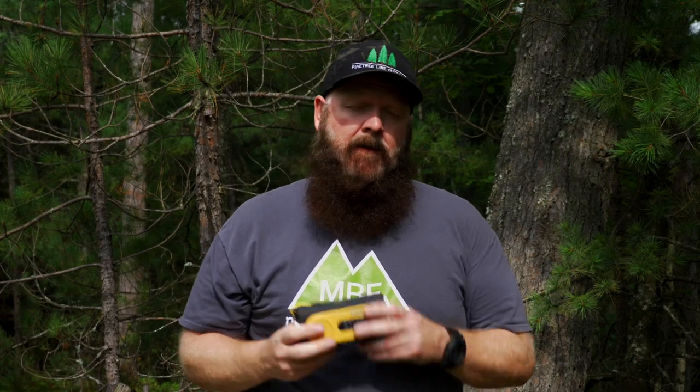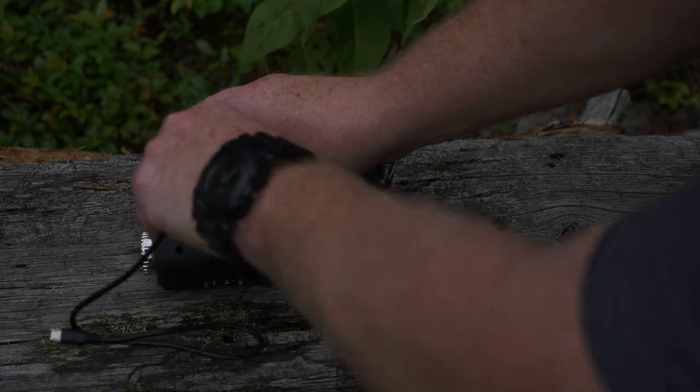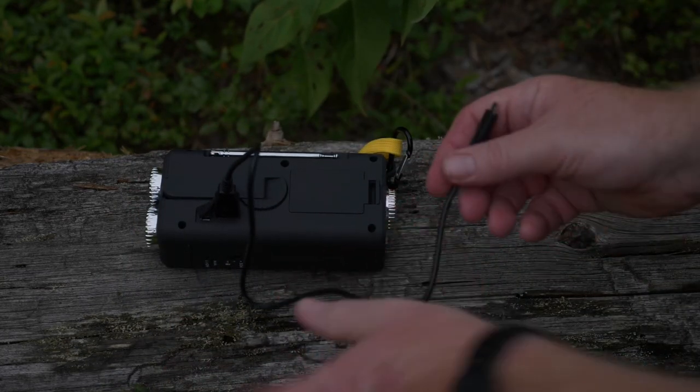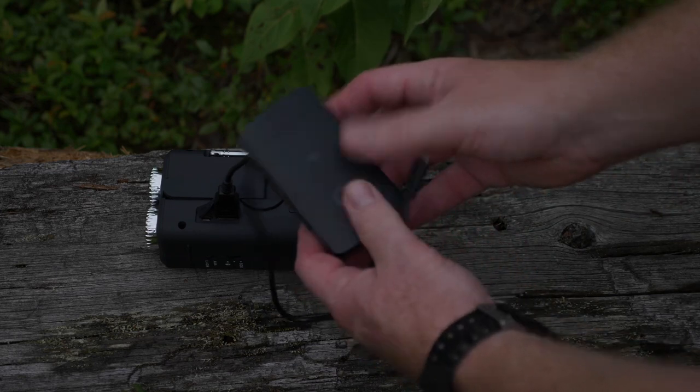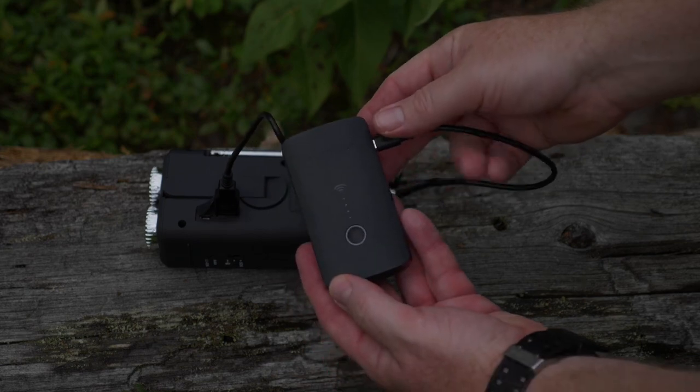It can charge a number of items, including cell phones and tablets, though it doesn't charge all cell phones — I know this because it didn't charge my iPhone. But the beauty is it can actually charge a battery bank. So if your battery bank is dead, this will charge the battery bank, which can then charge your cell phone, even if it won't necessarily charge an iPhone directly. The product does say it doesn't charge all cell phones, so that wasn't a surprise. I didn't have an Android phone to test it on.